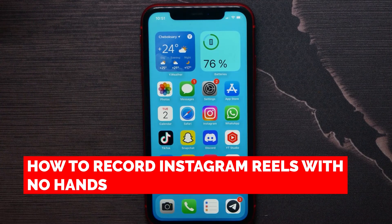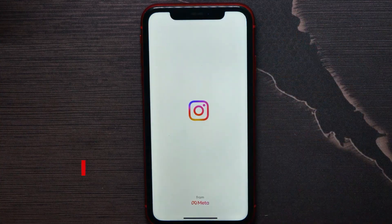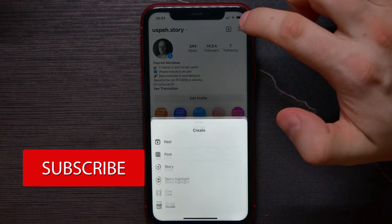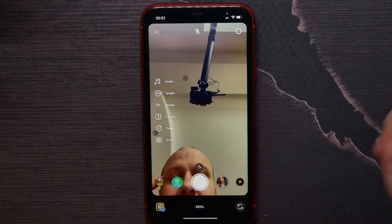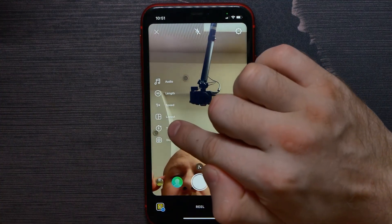In this video I'm going to show you how to record Instagram Reels video with no hands. That is quite simple and easy to do. So let's begin — first open up your Instagram, go to your profile, hit on that plus sign, and select Reels.